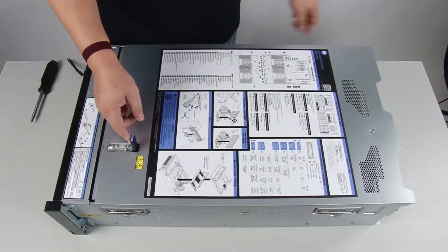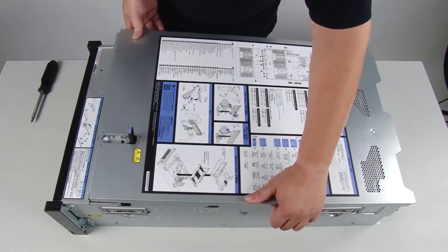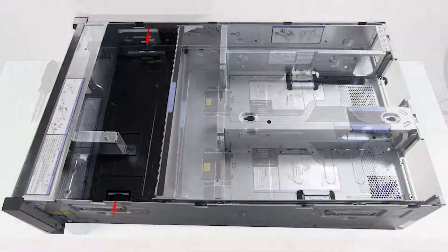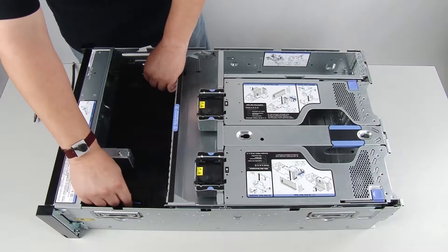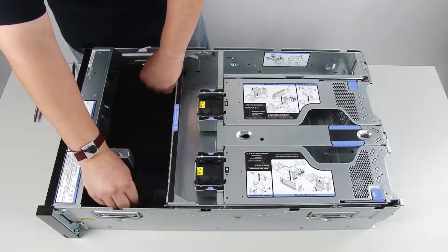To remove the chassis air baffle, first remove the top cover. Then press the chassis air baffle release latches, and lift the chassis air baffle out from the server.